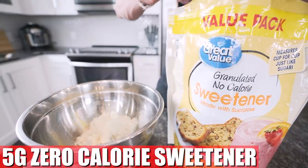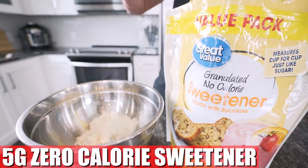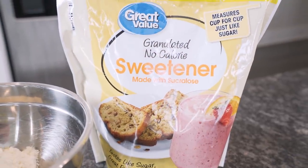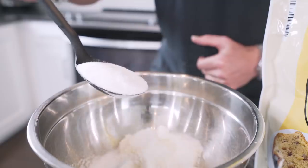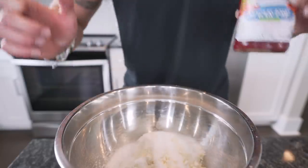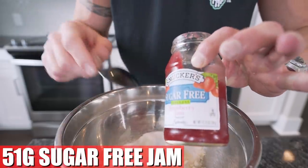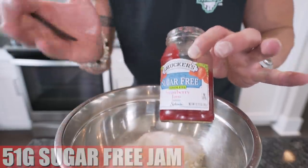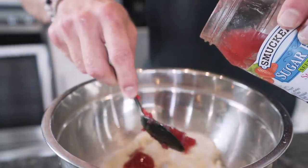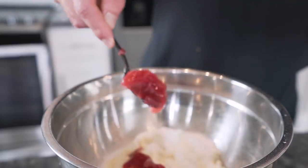Now we just need 5 grams of a zero-calorie sweetener — cheap, effective, gets the job done, you can grab it at Walmart. And the final thing we throw in is 51 grams of sugar-free strawberry jam or sugar-free strawberry preserves. If you can get the version with added fiber, make sure you do that — extra fiber is a good thing and it's going to keep us fuller longer.